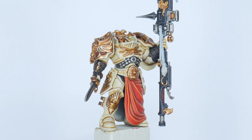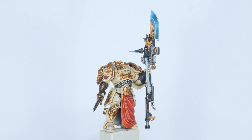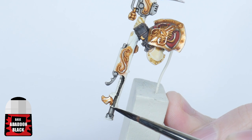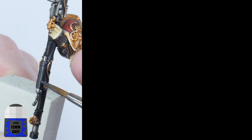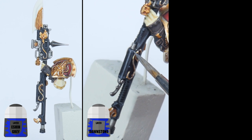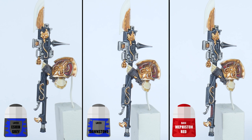I think we're ready to get the Custodes staff painted next. There's a lot of detail on the staff, just like the armour. You want to get the staff painted first of all with some Abaddon Black, making sure not to paint over the gold and silver details we've already painted. We can now use Eshin Grey for a chunky highlight on the staff, and then Dawnstone for the fine edge highlight. For the hand grip ridges, I'll just go straight to highlighting these with some Mephiston Red.